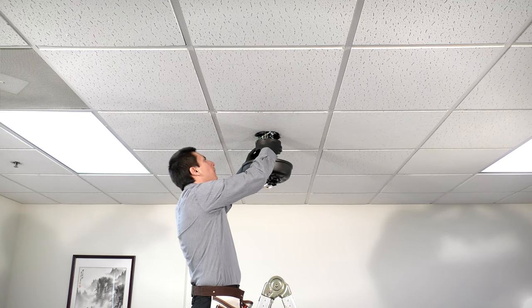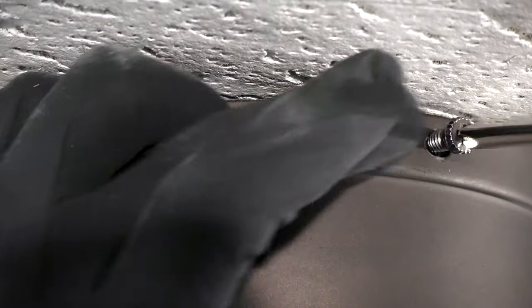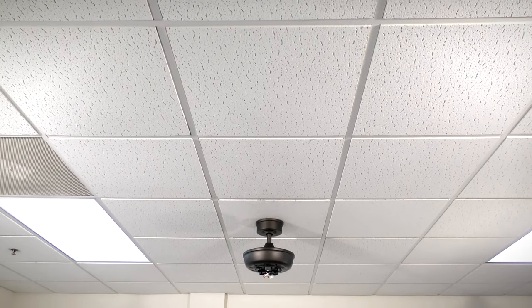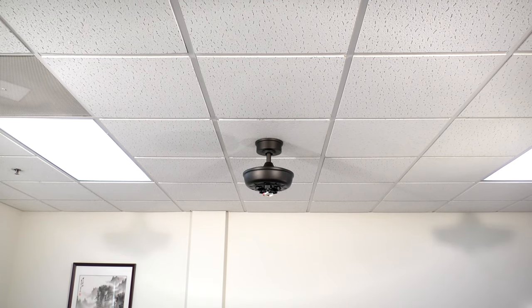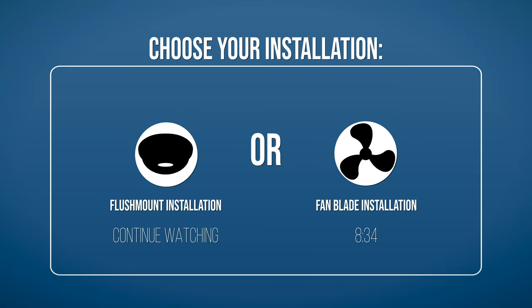Assemble the canopy by sliding it up to the ceiling and twisting it into place over the two screws on the hanger bracket. Insert the removed screws and tighten all four securely. Slide the canopy ring over them and twist to lock into place. The fan is now properly mounted and the rest of the fan body is ready to be installed. Continue watching to learn how to mount the fan using the alternate flush mount installation, or skip ahead to the section for attaching the fan blades.